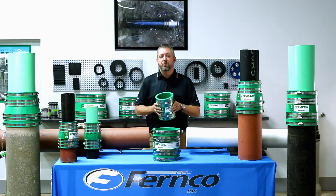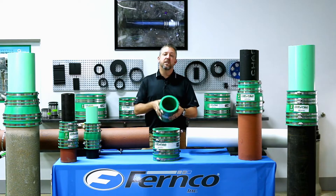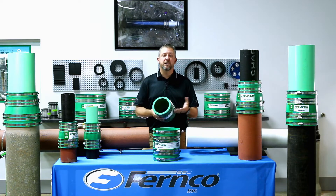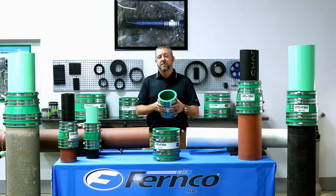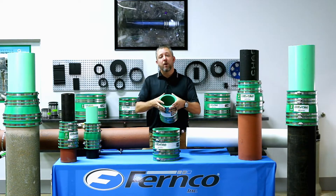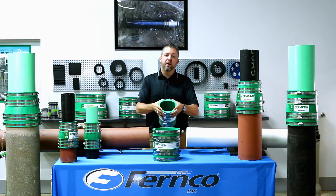The stainless steel rods provide two benefits in the HULT Coupling. First, they provide the shear resistance that makes the HULT Coupling certified to ASTM C1173 for non-shear couplings. Secondly, as you tighten the coupling down around the pipe, the stainless steel rods act as a guide bringing the coupling down tight to the pipe.